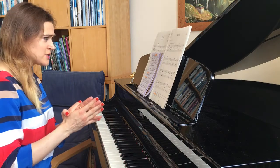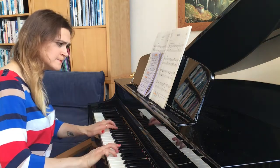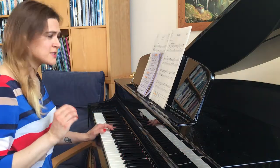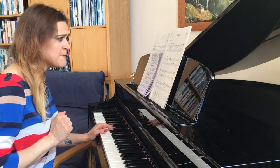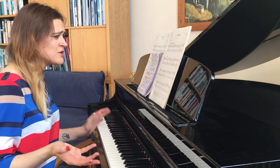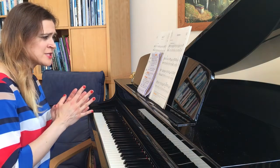Looking at the key signature, it's written in G. I'm going to go straight to the last bar, which goes to the G chord. The F sharp in front suggests that it's in G major. I can't see any accidentals, so there are no temporary changes of key whatsoever. It's great to have that solid G major key throughout the piece.